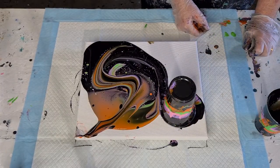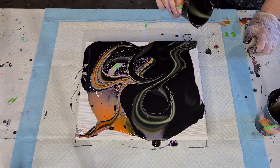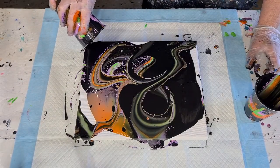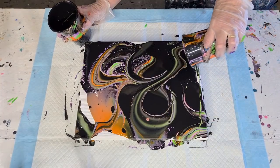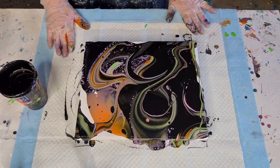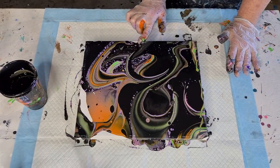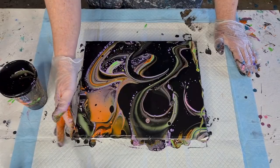Here we go — oh my gosh I'm nervous! Oh wow, wowzers! I'm going to let this one sit for a minute — look at the purple cells! It's got a lot more black in it for some reason. Let's put some on the corner there — oh there's a lot of color coming through! That's dark on this side. I think I'll just cover the whole canvas first and then torch to get the cells up, then tilt again to stretch the cells.